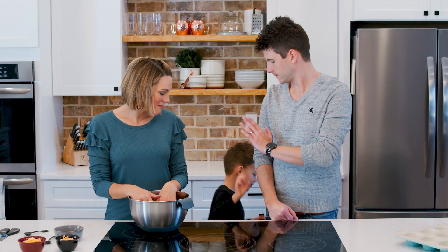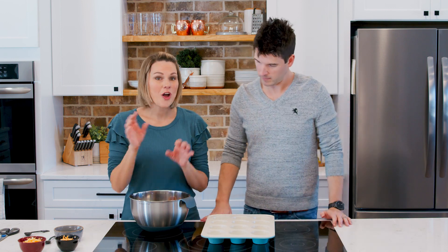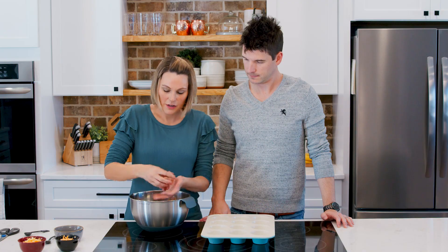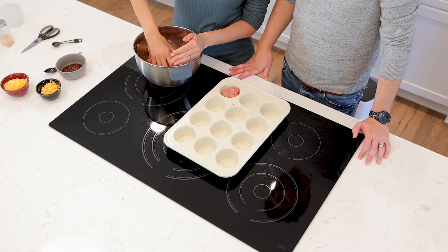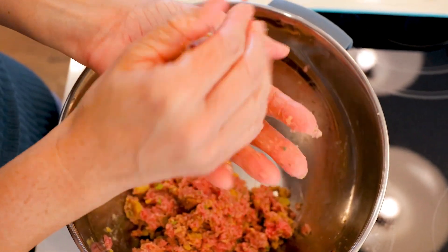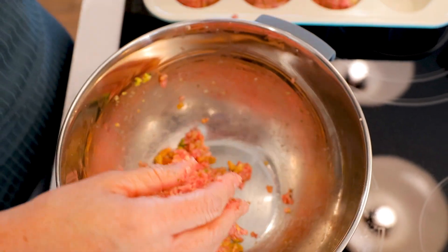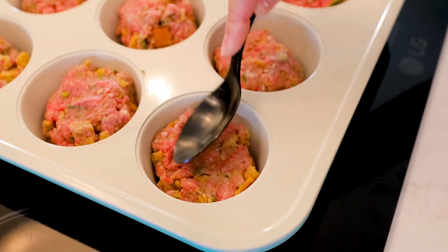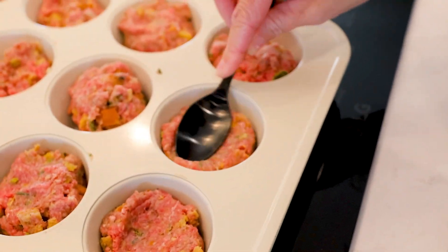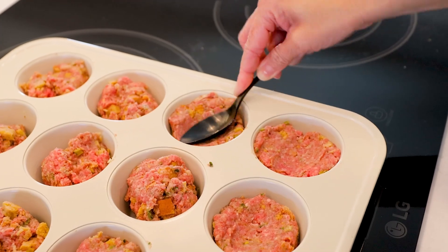Once it's all mixed together and combined, you're ready to put it in your muffin tin. You're going to need a 12-tin muffin tin — this is the Green Life brand, they make bakeware. You do not have to spray this at all. Just make your muffins into little balls and plop them right in. This is supposed to make 12; sometimes I get 12, sometimes I get 10. Because of the stuffing mix, these are going to rise when you cook them. Once you've got your meatloafs in the tin, push them down and use your spoon to make a well in the middle — that's where you'll put your sauce.